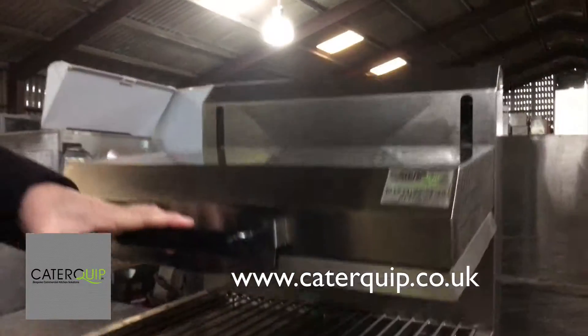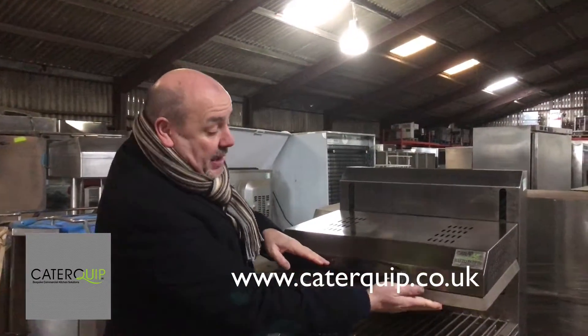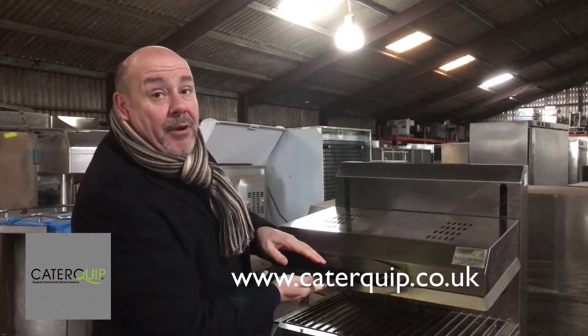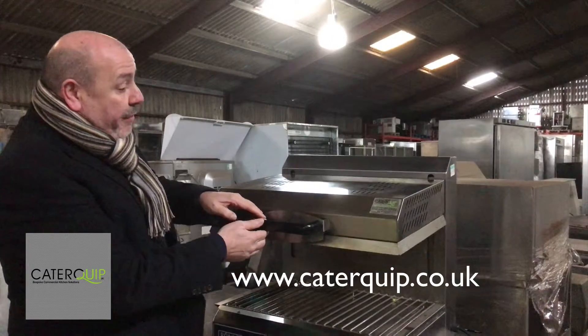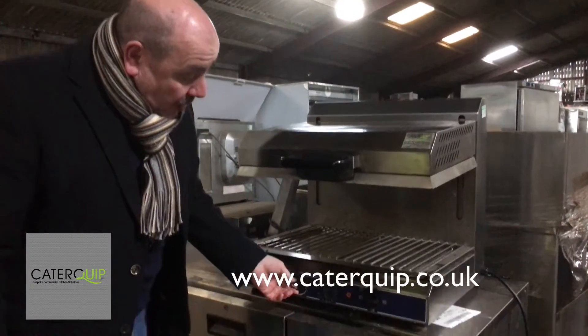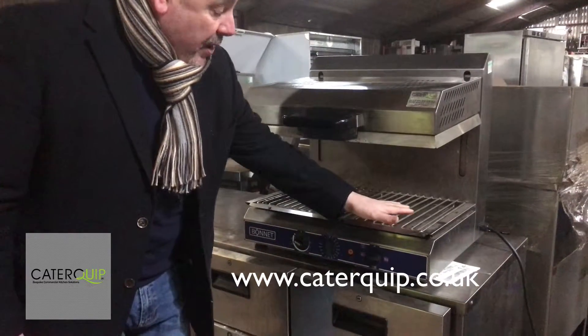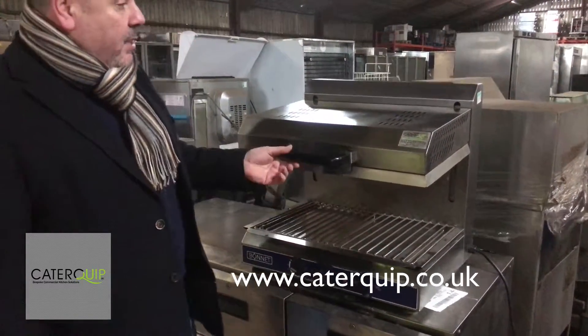They've also got what they call plate recognition. So the idea is if it hits the food there, it stops it from going any further down. So you've got plate recognition on it as well, really smooth flow up and down. You've got your timer on there, your temperatures on there, and you can either have one or both sides working at the same time, or one working independently.